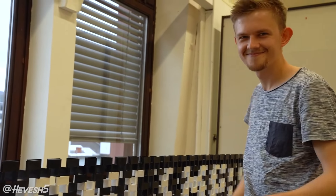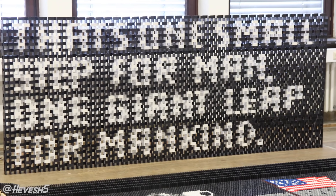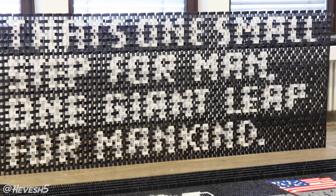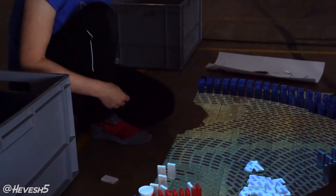All right, we're almost done. Yay. Well done. That's one small step for man, one giant leap for mankind.